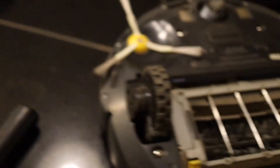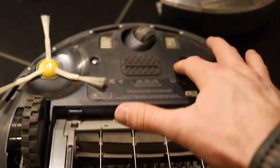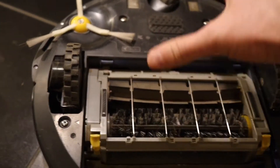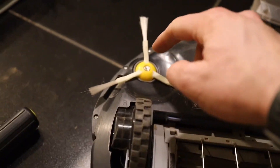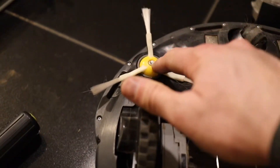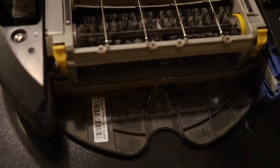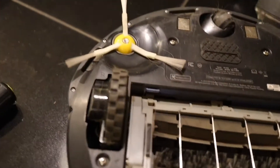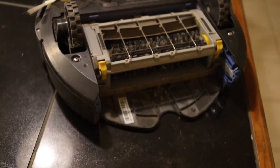Then basically what you do is put the black cover back on — the piece with the four screws — put that in, put your four screws back in and tighten them down, put your brush back in and tighten it, put your little receptacle back in, and then this thing is ready to go and clean your house again.